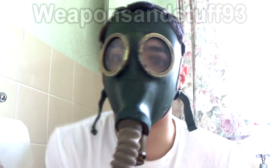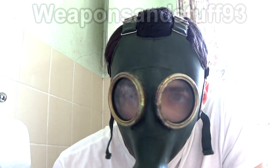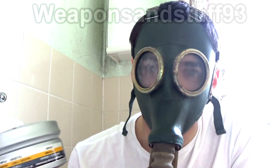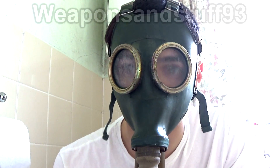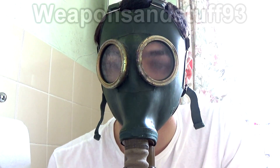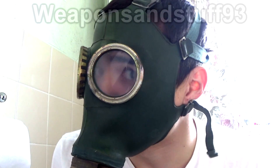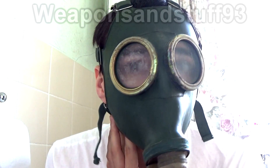I can still smell it if I cover the filter. I think, to answer your question, the GP4 could potentially work, but not in the sense that I'm going to steam it all up again. If you got one where the seals are all good and you had a really good face seal, then it might work, but for me I think there's a little gap in the mask somewhere.